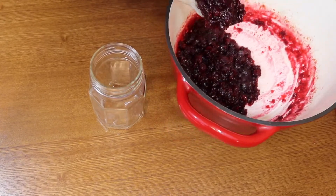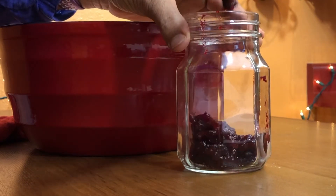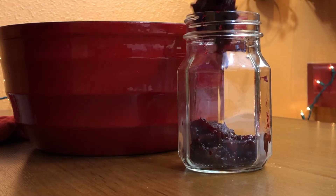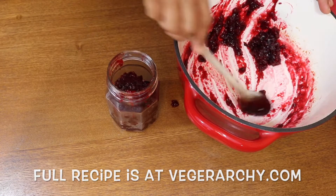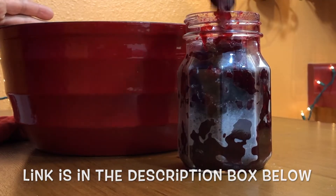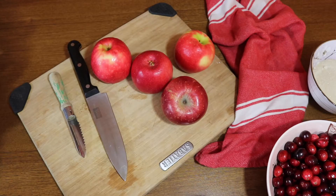Then you just want to let it cool down a little bit before you put it into a jar. If you want to make this for friends and family you can double, triple, or quadruple the batch. I like having a jar on hand to put on all kinds of things like toast and oatmeal — I love my cranberry jelly.